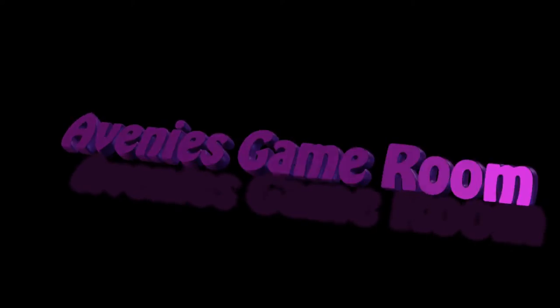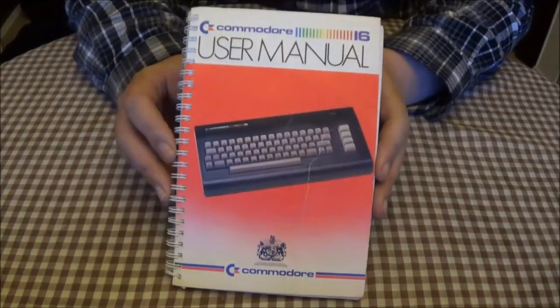Greetings ladies and gentlemen, boys and girls, welcome to Avedi's Game Room. Today we're going to be having a look at this.